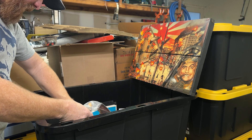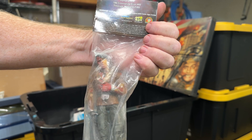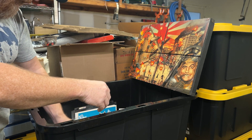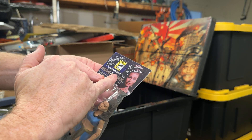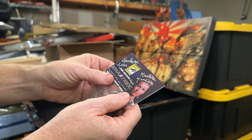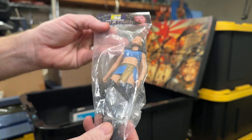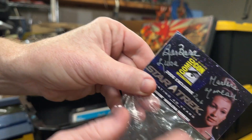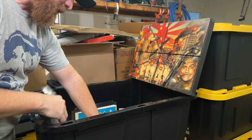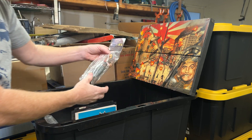We've got a Star Trek Wrath of Khan figure from 2007 Comic-Con — a Comic-Con exclusive. That is really dirty. We got another Comic-Con exclusive — it's autographed, 2006 Comic-Con, the Marlena Moreau figure. Barbara Luna — Marlena Moreau. She's got a phaser and communicator. That's kind of a nice little autograph. The problem with autographs is, unless you see the person signing it, you need an authenticator to look at them. Oh, here's another Wrath of Khan figure.